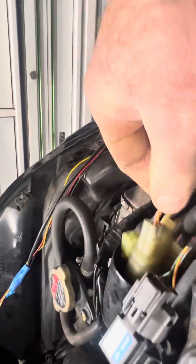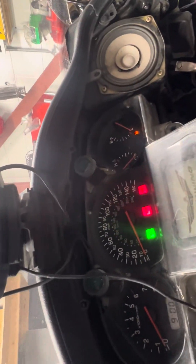So I've got the HISS antenna disconnected, and when you turn the bike on it clears those out — bike starts, runs, no fault codes, all good.